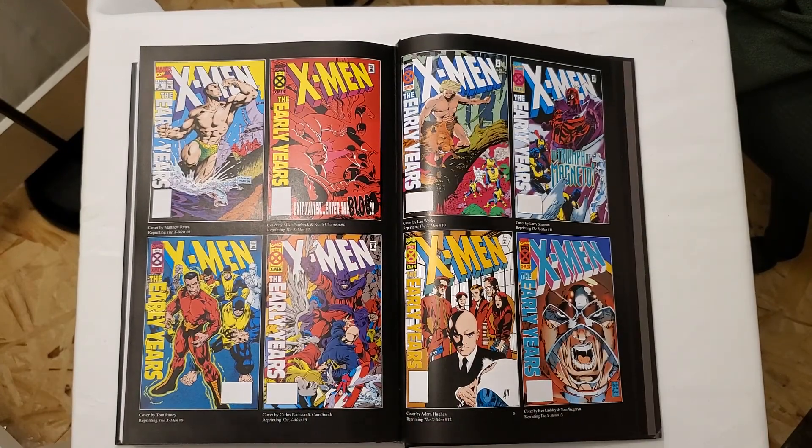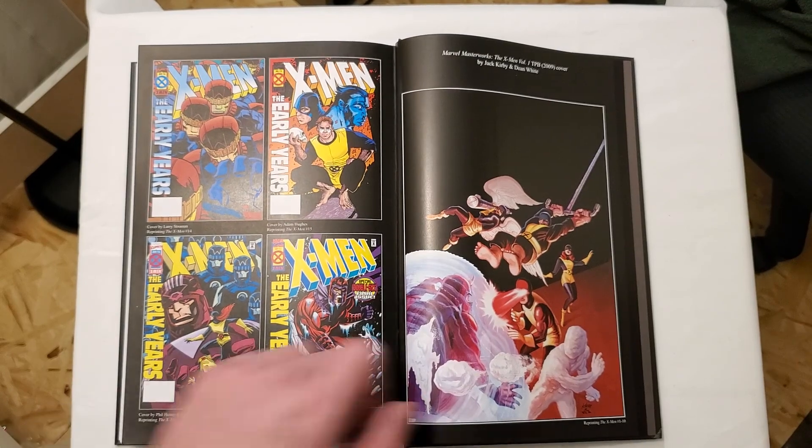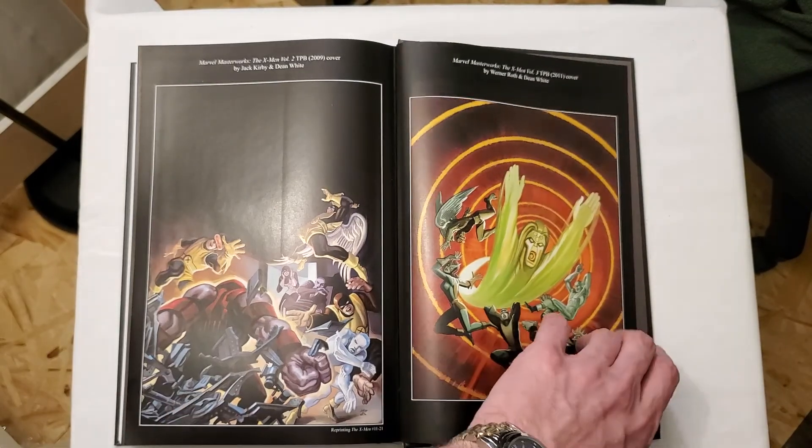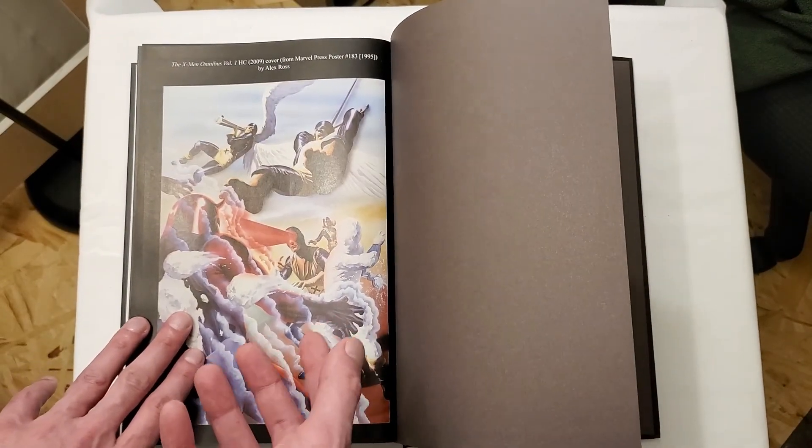Those look cool — I like that artwork. And there you go, that is everything. If you really like the Alex Ross artwork you can check it out here, but not on the front cover.